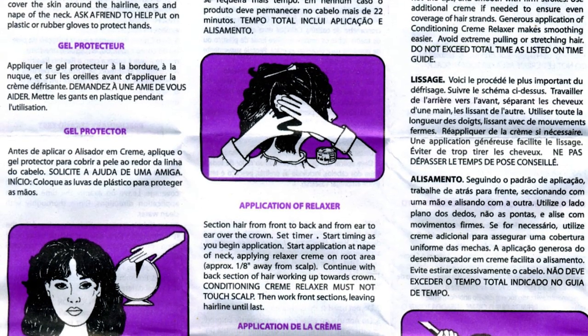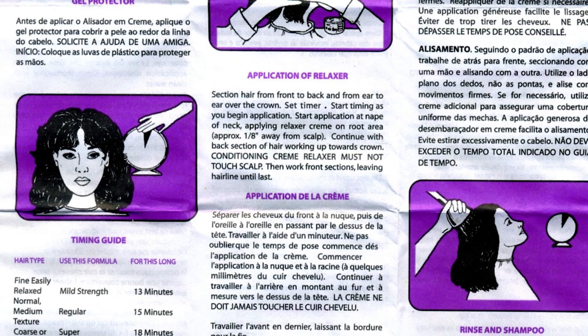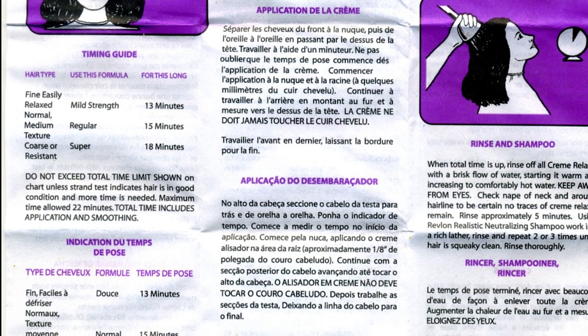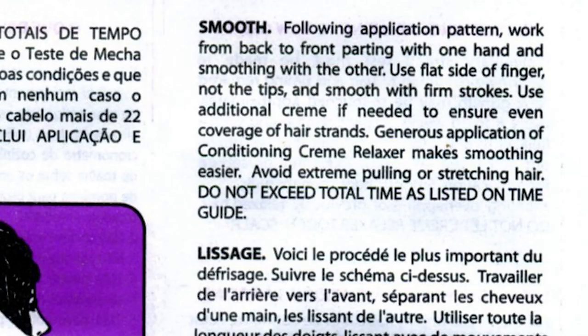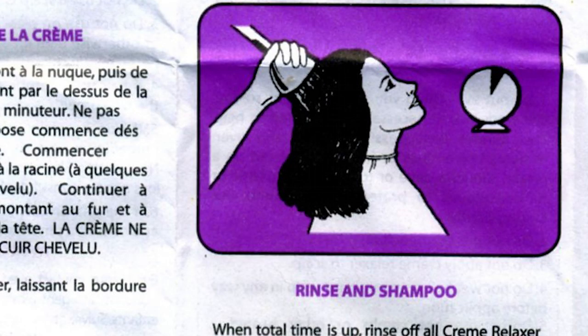In my previous videos where I talked about growing relaxed hair, I haven't really talked much about the actual relaxer application, but I noticed that there is a need for this video. For the basics on how to apply your relaxer, you should read the instructions that come with your relaxer kit. This video will more cover the things that aren't explicit in the instructions and things you may be doing wrong even if you're following the written instructions. I essentially followed the same instructions given on most relaxer kits — using four sections, applying to my new growth, doing quick smoothing, waiting for the amount of time listed, and rinsing with the neutralizing shampoo.